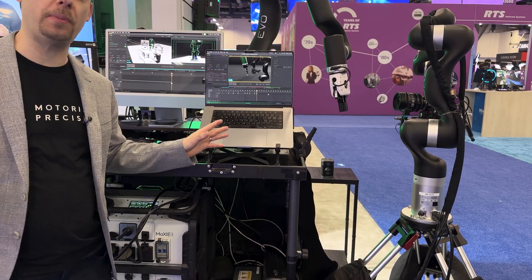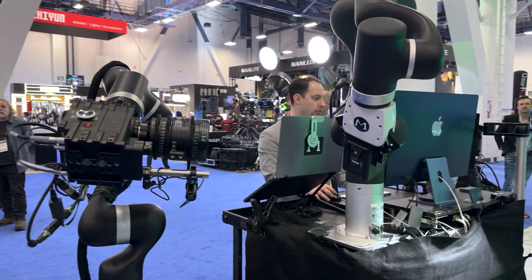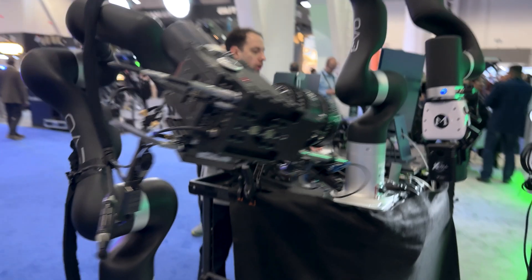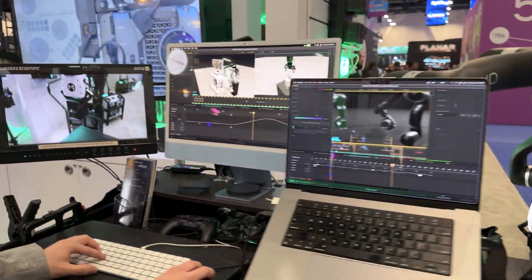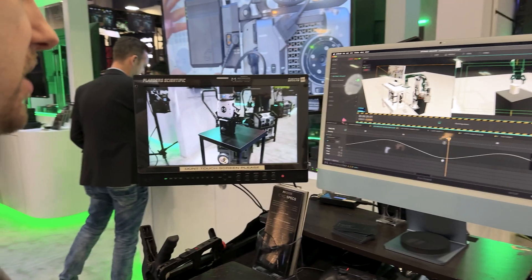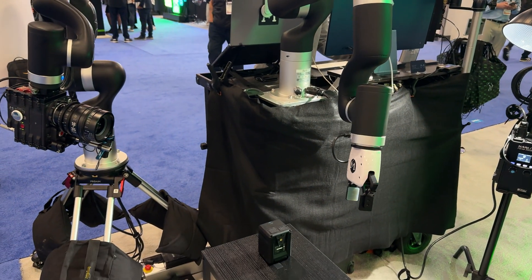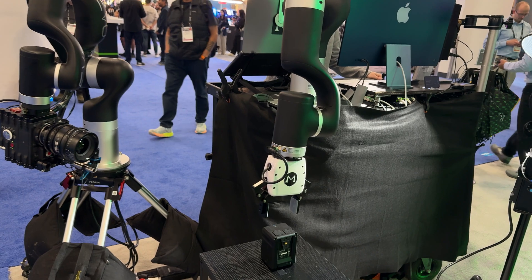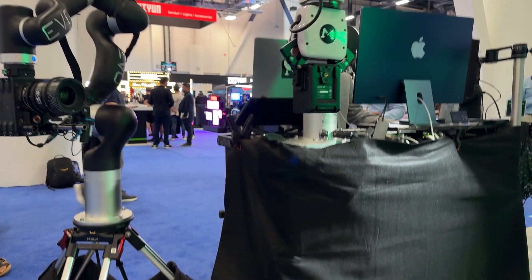Here you can see the model mover and camera mover together — it's moving the Core battery, and on the screen you can always see what it's doing and what it's filming. They move in perfect sync together, and you can switch targets around and have a beautiful robot symphony moving around your product.